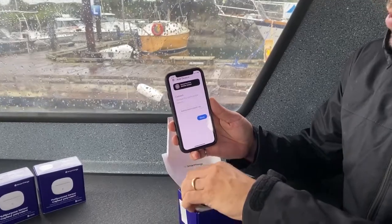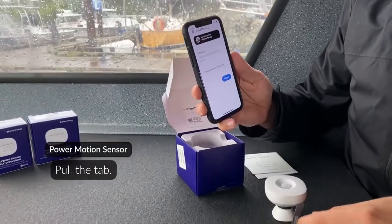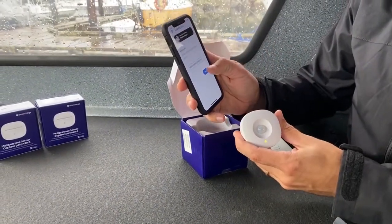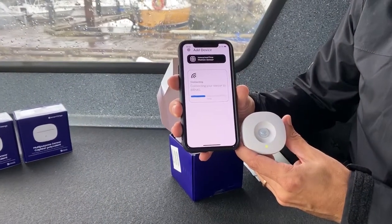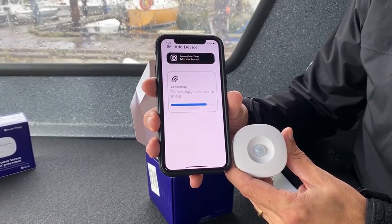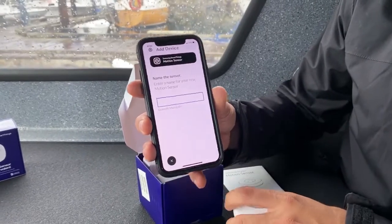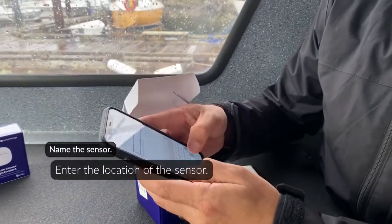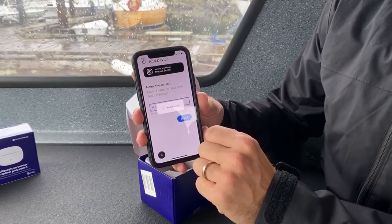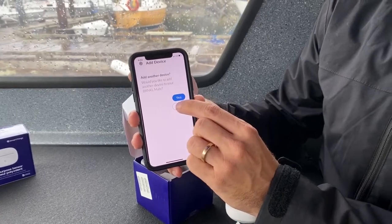It says to remove the tab that says 'remove when connecting.' We remove the tab, press Next, and we see the green light meaning it has found the sensor — it is now connecting and registering to the system. We press Next. This is a motion sensor so we'll simply call it Motion. We press Next and the sensor is added.